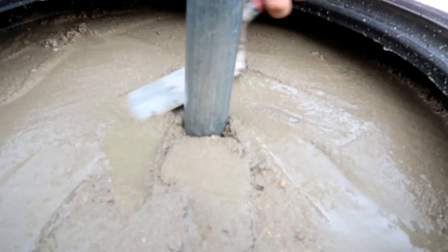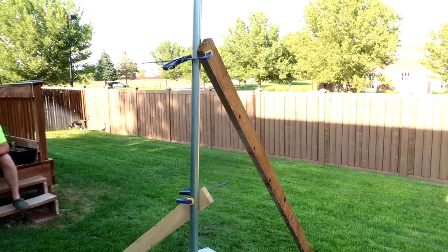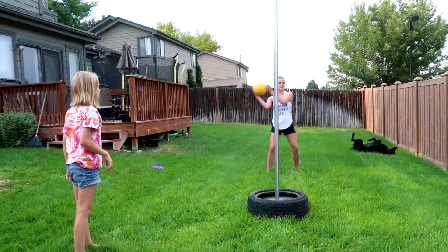The next step is somewhat optional — you can use some wood and some clamps to hold the pole in place. But if your concrete is thick enough and it's set a little bit, the pole should stay in place until it hardens. And that's it — once the concrete is dry, you can connect that tetherball and everyone can start playing.